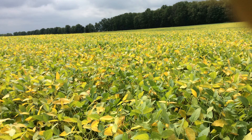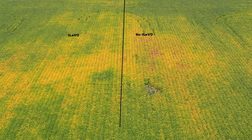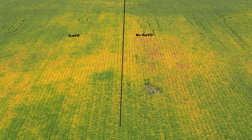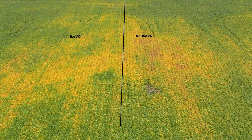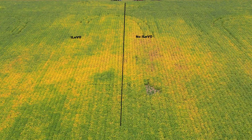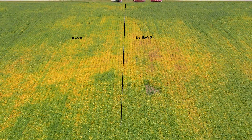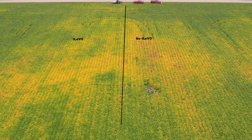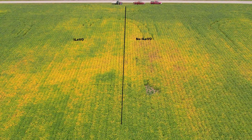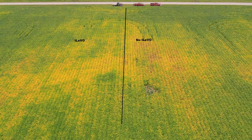So where's that split at here, guys? Right in here. We got our drone out here a little bit ago, and we don't see a distinct line in the field. Here on this higher part of the field is where we do see some difference from this side to this side. But this is a part of a field where you normally see sudden death show up — here on the higher parts, or any part of the field that has more compaction or cooler, wetter conditions.